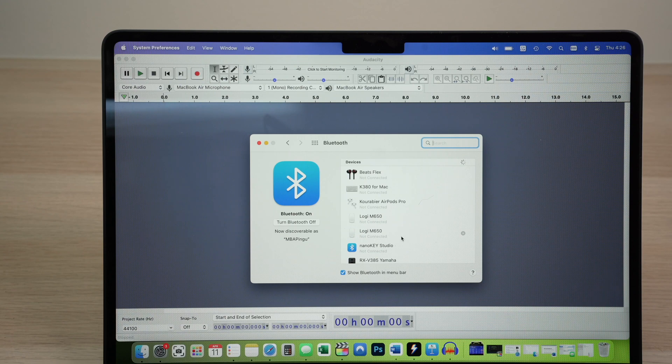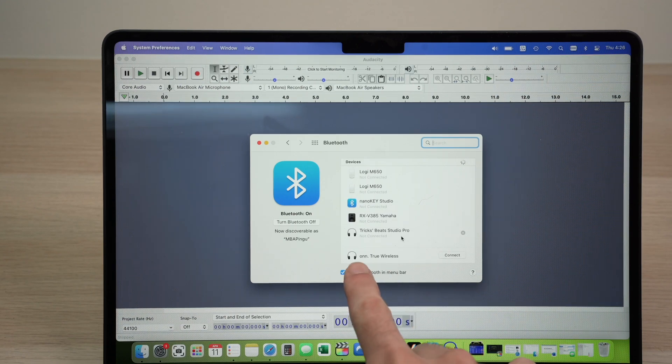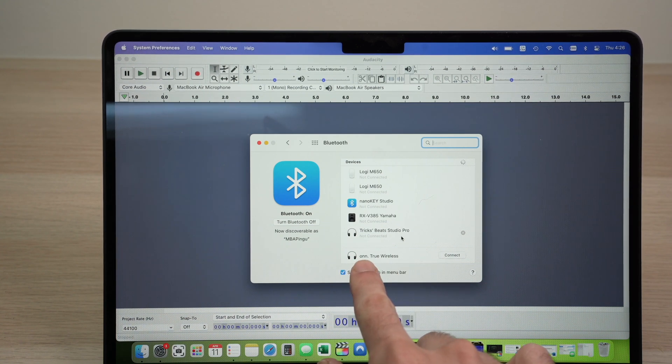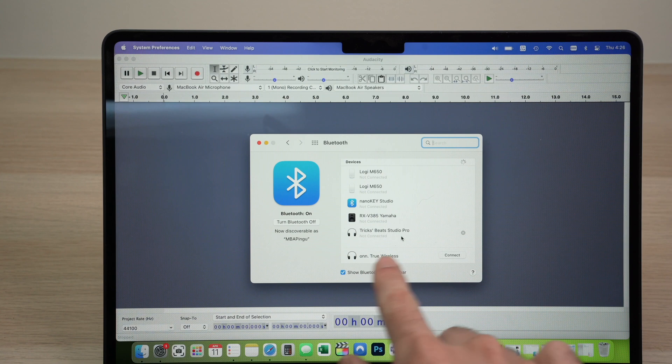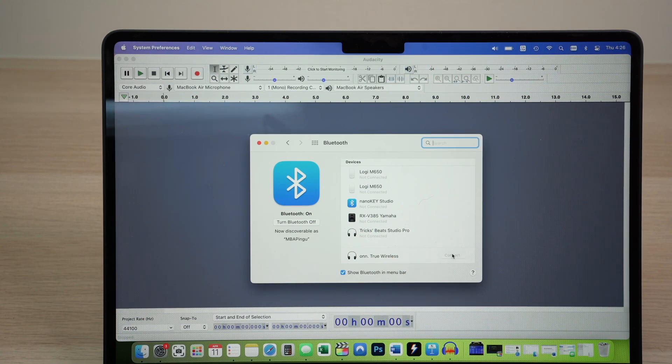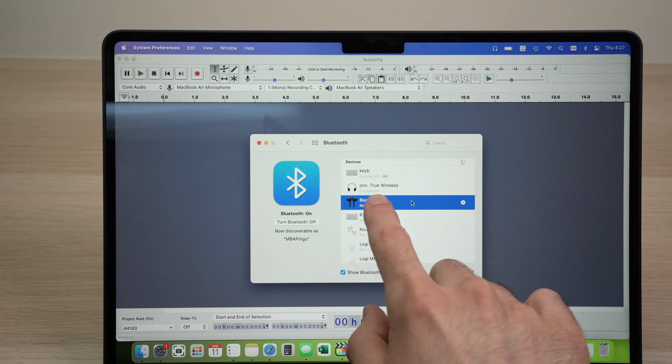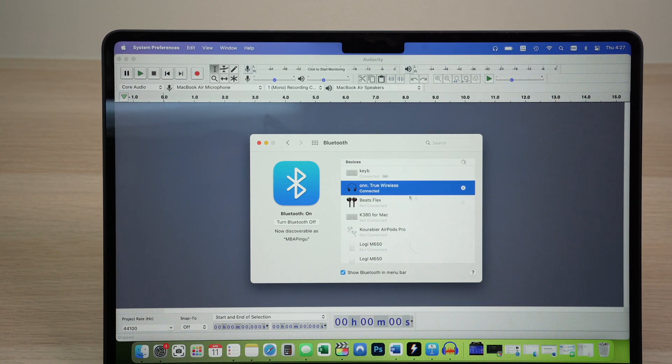Then tap on Bluetooth and go down and select Bluetooth Preferences. This screen will appear. You just need to go down this list, and over here you're going to see your own wireless earbuds appearing. It will start with O and N dot and then the model name. Press on Connect and wait a few seconds. Then they will be added to this list and it will say Connected right under them.